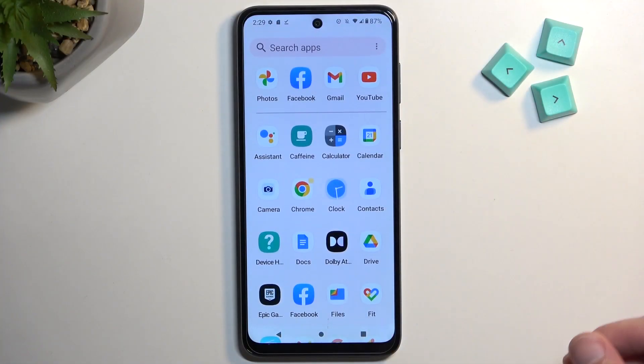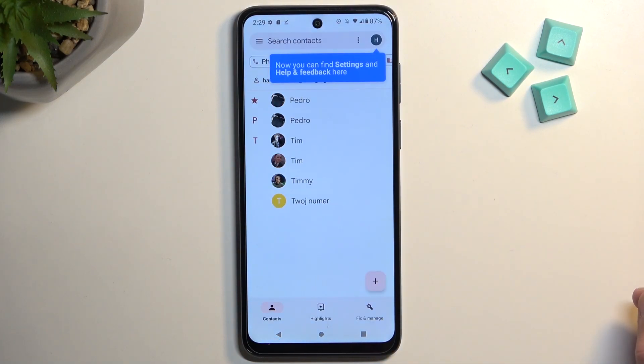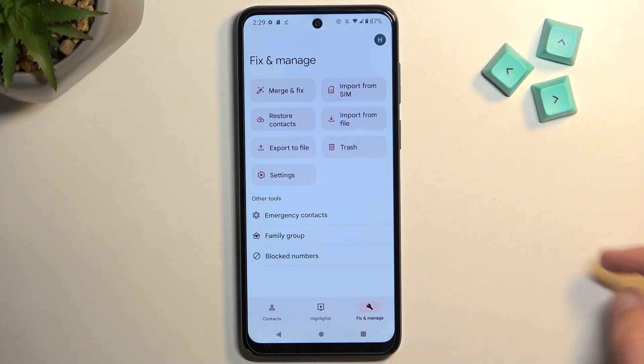So to get started, let's open up our standalone contacts application. From here, you want to navigate to Fix and Manage and then select Import from SIM.